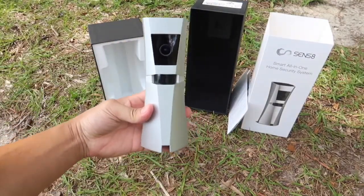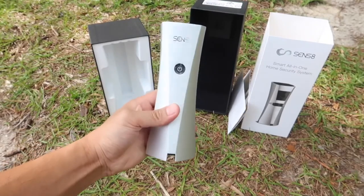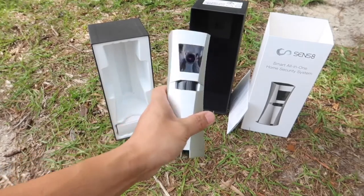And here we have the main focus of the entire video — the Sense8 Home Security System. The body is made out of aluminum, and at the same time it is extremely light. It is under 1 pound to be exact — 0.79 pounds, which is extremely light.